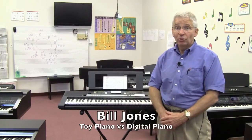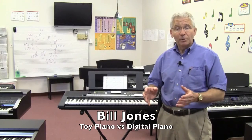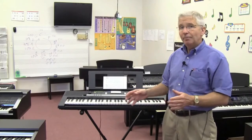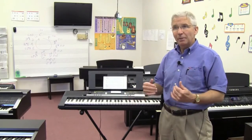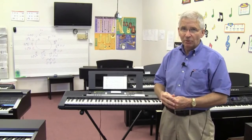Hi, I'm Bill Jones with Bill Jones Music. I'd like to take a minute and talk to you about getting the right instrument for a child to begin music lessons, specifically keyboard lessons. Bear in mind that these thoughts are my opinions based on the experience I've had in my 42 years of the music business.